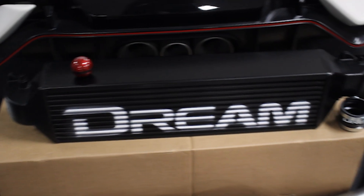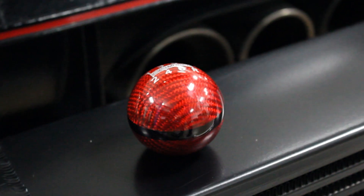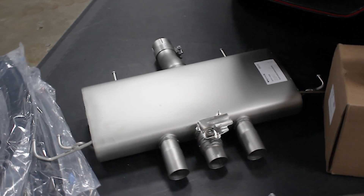Welcome back to this week's video. We've got a brand new customer with us this week — he's got a whole heap of parts to get fitted as well as some general maintenance. Let's see what we've got in store.